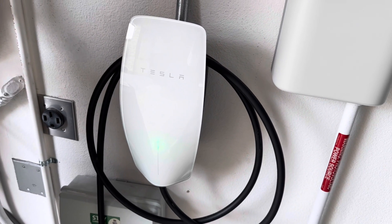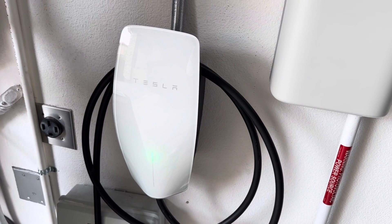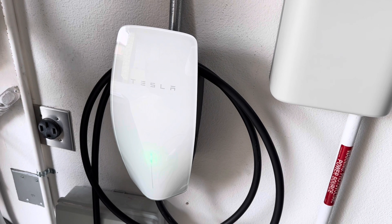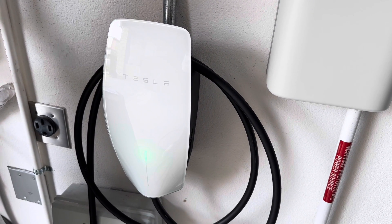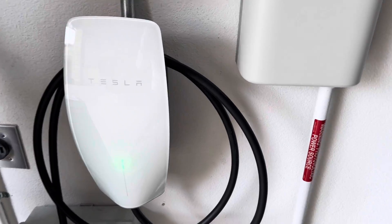What we like about Tesla is their design is very ergonomic, clean, and simple — just like Apple products, even better.